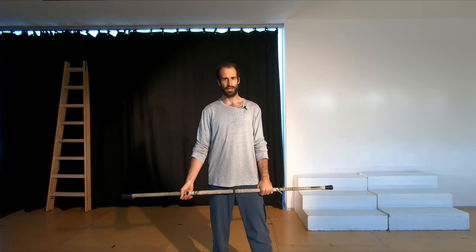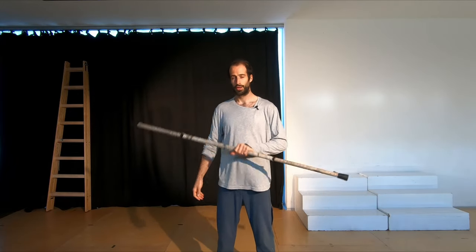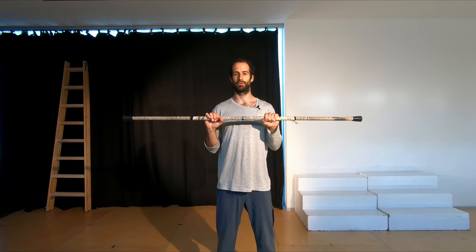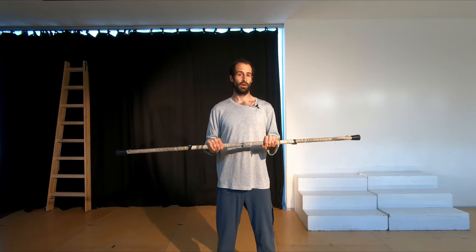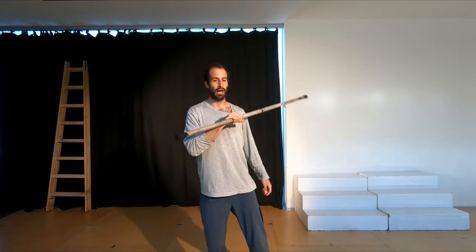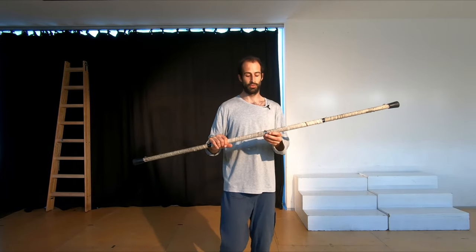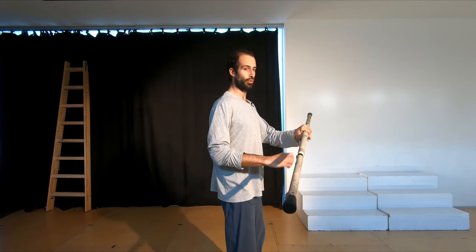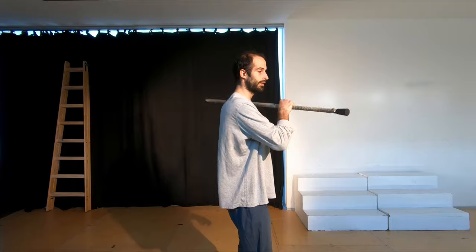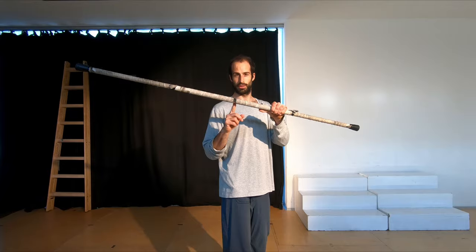The first trick is the neck wrap. The neck wrap is essential and it's going to teach you so many fundamental aspects of contact staff. One of these is how to control the staff around the neck. It's also going to teach you how the staff rotates around a pivot point — in this case, the back of the neck, with the ends of the staff rotating around that point.